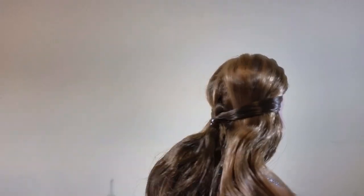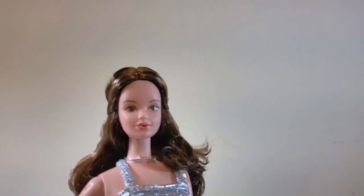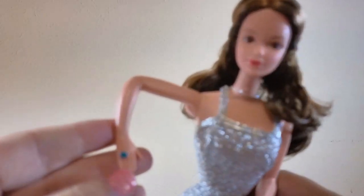Her hair has some product in it but at the top it's really shiny. Her jewelry is sparkly — it's got a blue stone in it, and the necklace matches. She's got click legs.